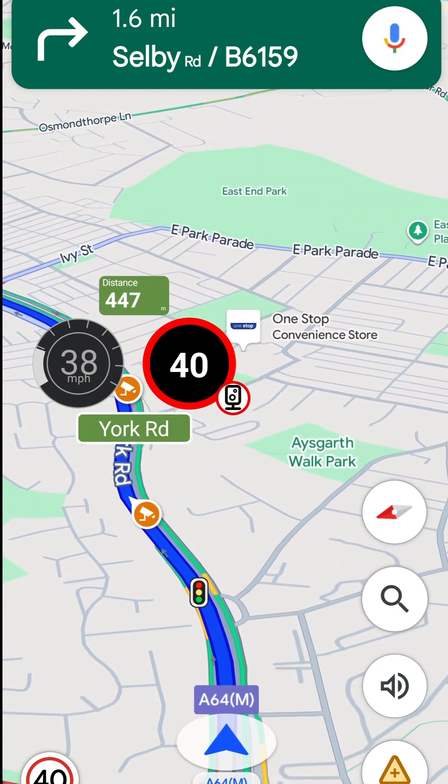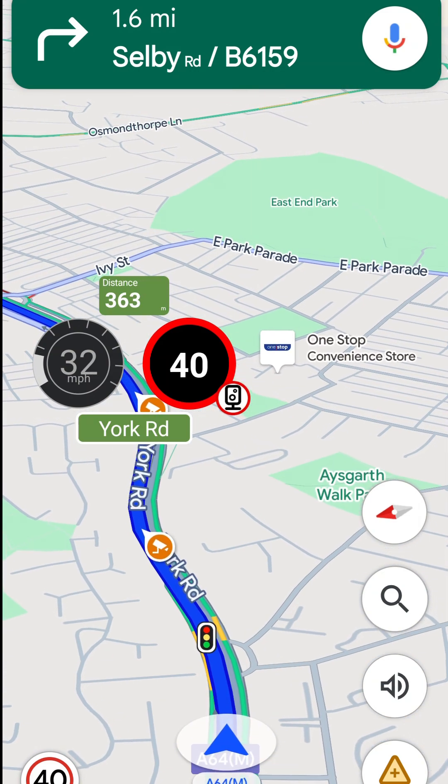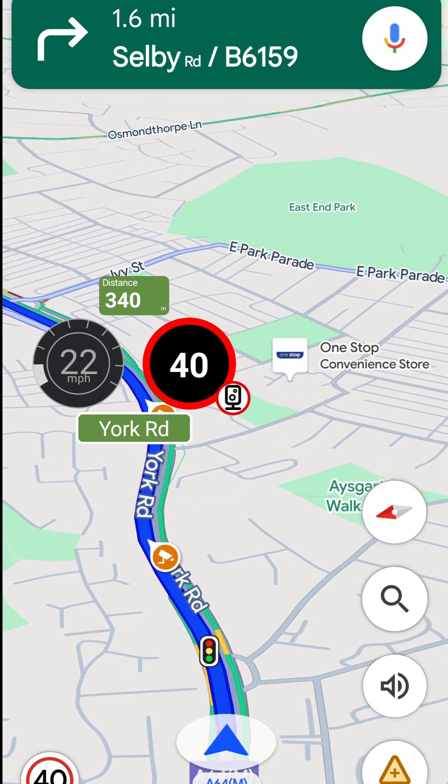If you like this, you may be interested in another video I made where you can start Google Maps and anything else you like when you scan an NFC tag. There's a link to this in the video description.